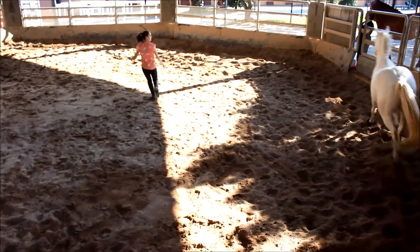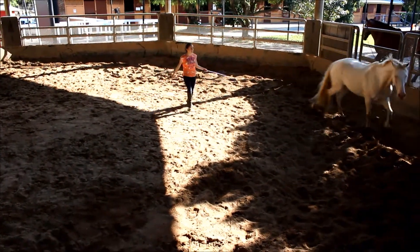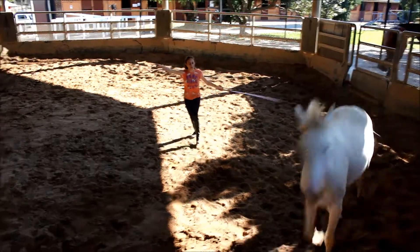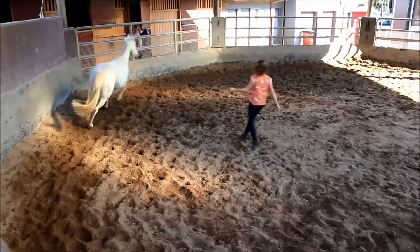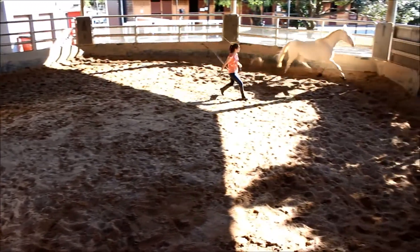Now I'm cutting off directions — I walk in front of where he's about to go, change the hand the whip is in, and point him in the other direction. To get him to canter, I perk up my voice and go tick tick tick, make noises, and increase the pressure of the whip.